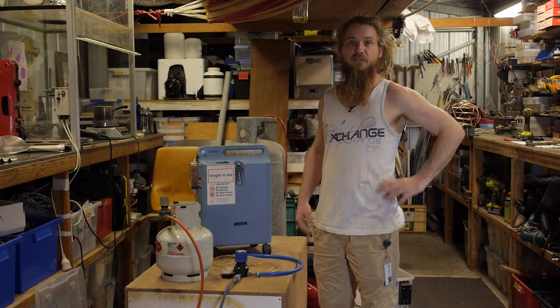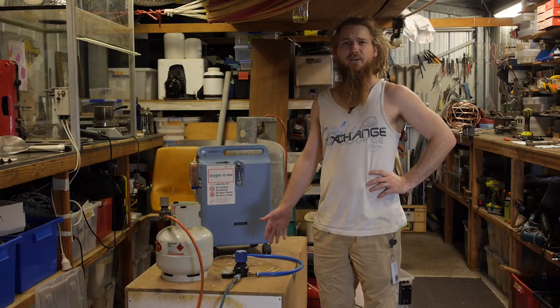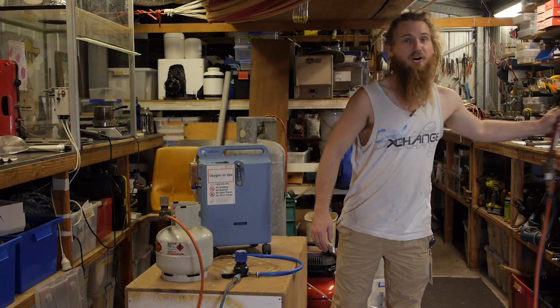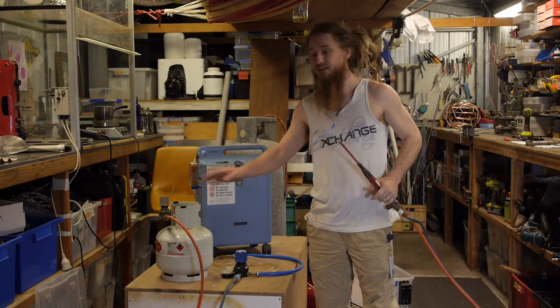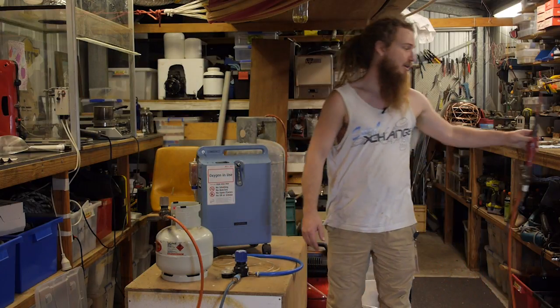I want to show you my oxygen generation setup. I looked around on YouTube and couldn't find anyone who's making their own oxygen, and this is something that is very very helpful. In order to have an oxy-acetylene or oxy-LPG rig, you need oxygen for melting things, for braising, for welding — super super handy.